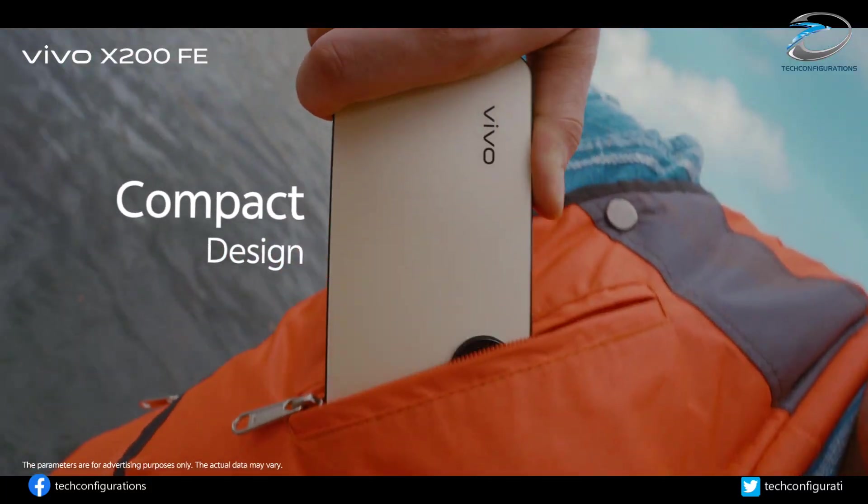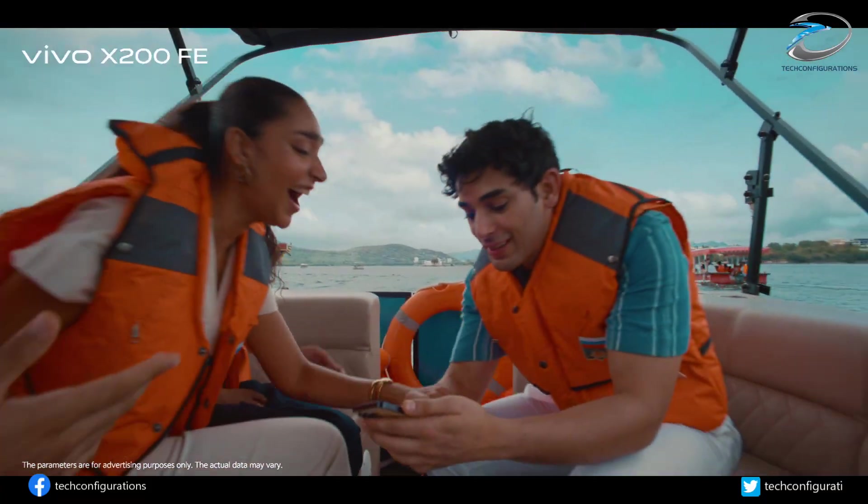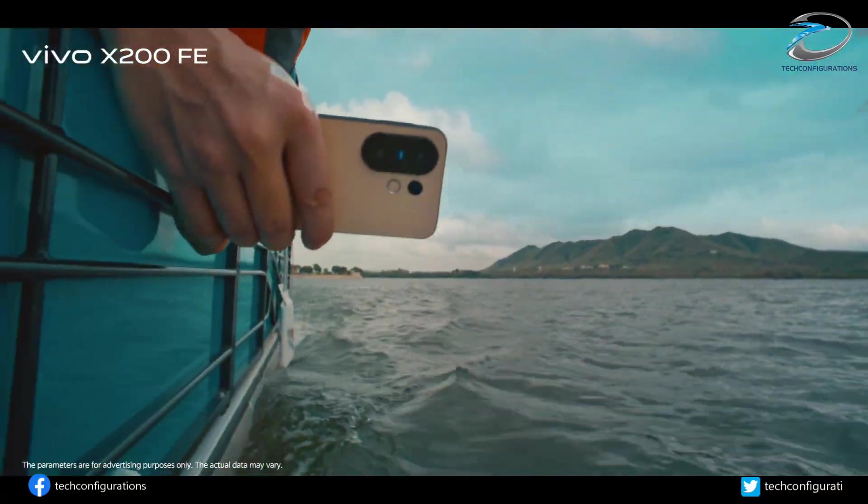For selfies, Vivo is packing a 50MP camera, and for security, the phone uses an ultrasonic in-display fingerprint sensor, which is way more reliable than the optical sensors found on most phones.